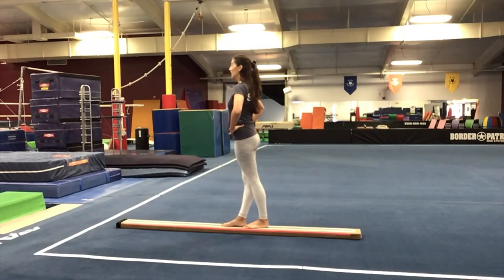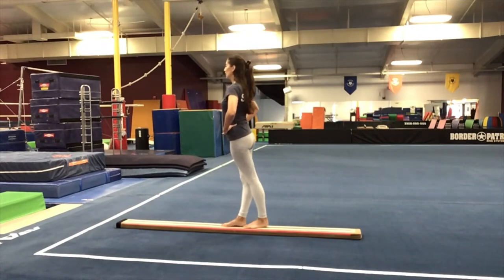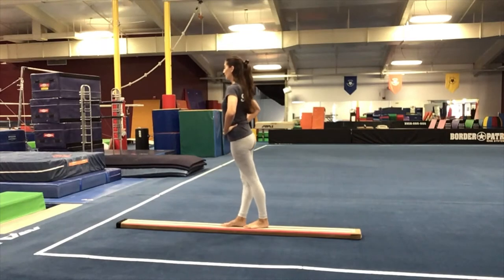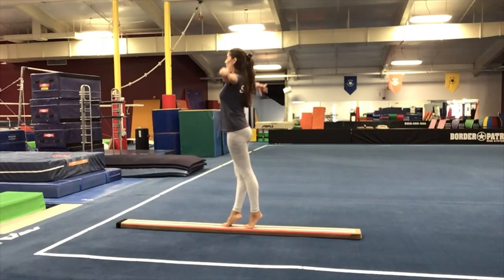Lower down. Heel raises. Ready, lift. One, two, three, four, five, six, seven, eight, nine. Hold for ten — bring those arms out to the side. Nine, eight, seven, six, five, four, three, two, one.